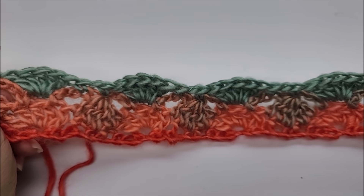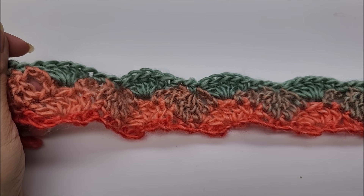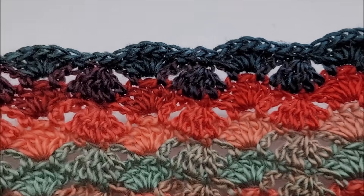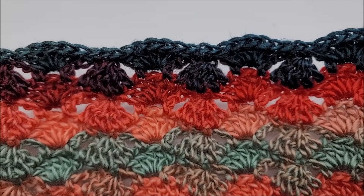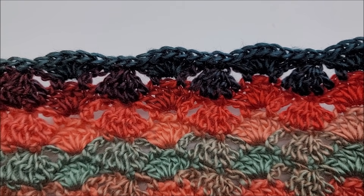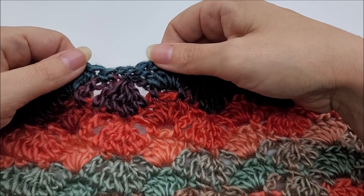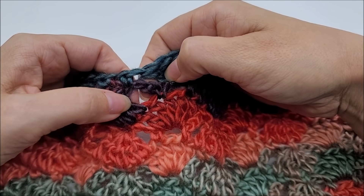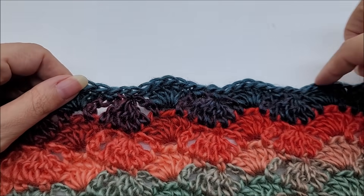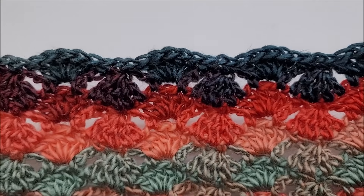I will put timestamps below to the beginning of rows two and three so you can click on those and go right back to them. After a few rows it'll start looking like the sample, and you just keep going — two and three, two and three — until you get to your desired length. I recommend ending on a row two repeat so you don't have chain spaces hanging at the top, but you can do it however you like.